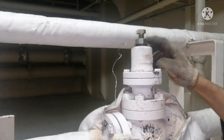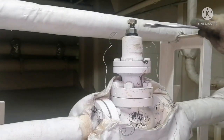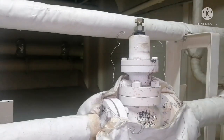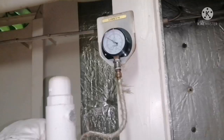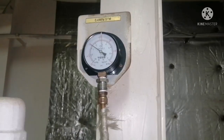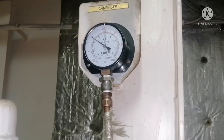This is your cap nut — we have opened it. This is your lock nut and this is your pressure adjusting nut. For adjusting your pressure, you have to loosen your lock nut. Now you can see the pressure; it is around 1.3 bar.